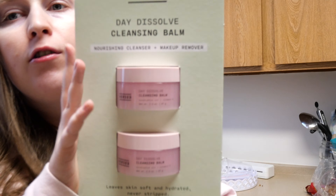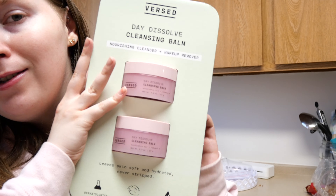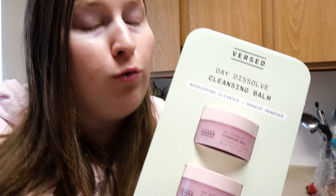I also got this oil cleansing makeup remover. It was all by itself so I didn't know what the price was, but I looked up the reviews online and they were pretty good, so I decided to buy it. I got it for about $12, which is a pretty good deal because they retail for about $20 each.